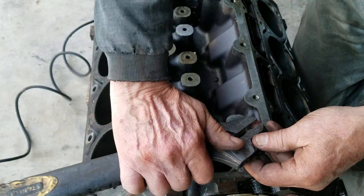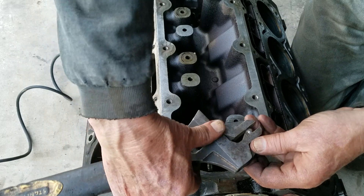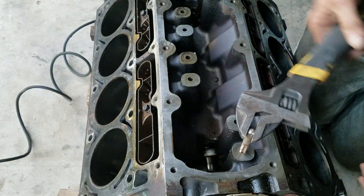You have to excuse me — don't be judging me because I don't have a tap handle. So, let's go.